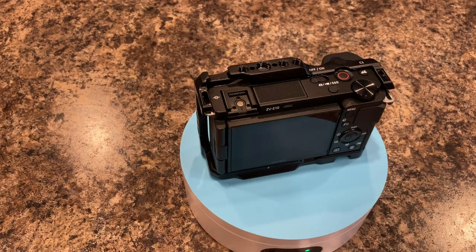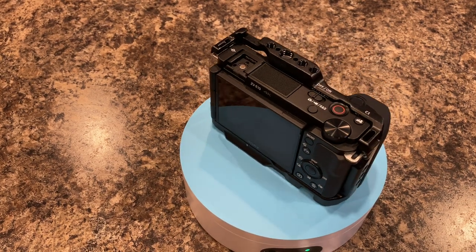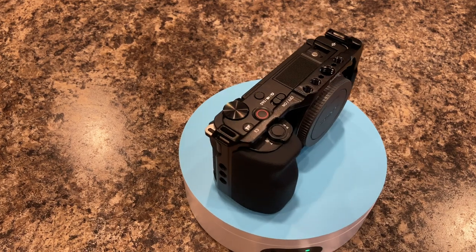Here are three reasons why I like the Sony ZV-E10 as an amateur or beginner photographer.